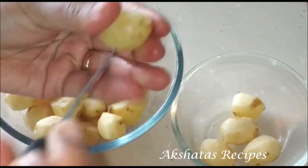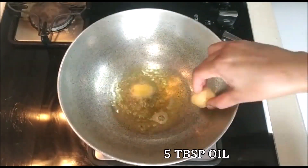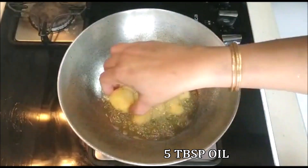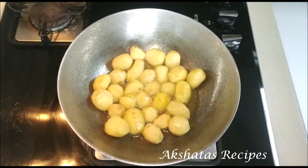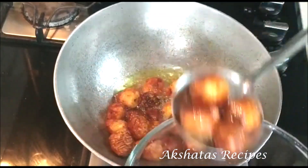Now I'm going to heat about five tablespoons of oil and fry these potatoes till they're very nicely done — dark golden brown in color. Keep an eye on them and keep turning them in between. I put a timer and it took me exactly seven minutes to get them to this point. Then just take them out into a separate bowl.